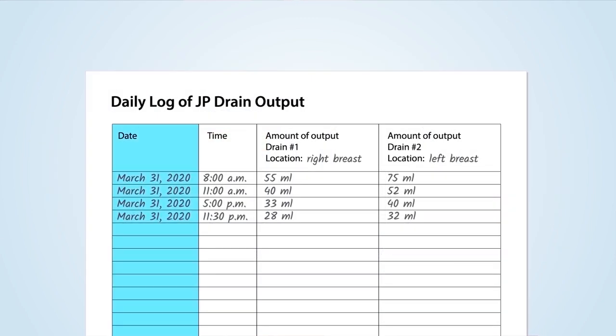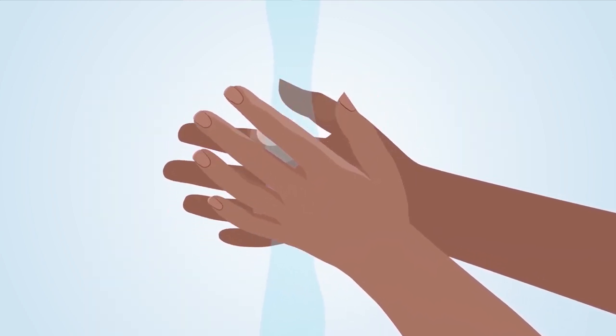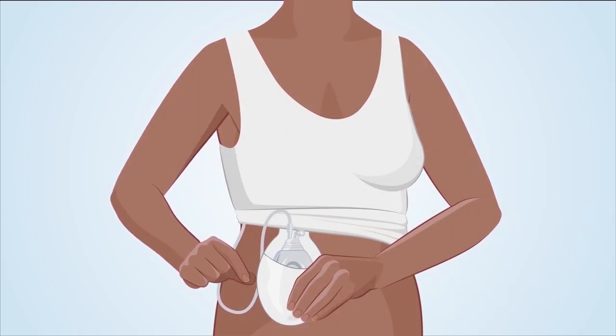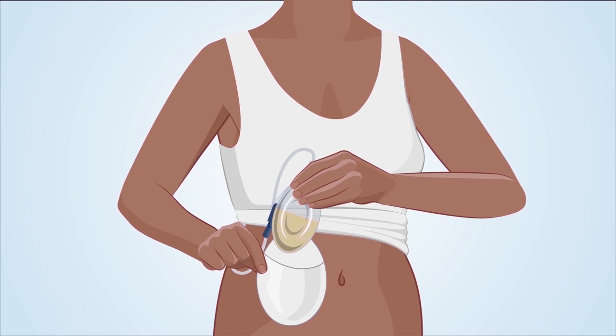Your daily log will include the date, the time, and the amount of fluid emptied from each drain. Here is an example of a daily log for a patient with a double or bilateral mastectomy. Wash your hands before you handle any parts of the drain. Then remove the drain from your clothing, surgical bra, or camisole if it is attached. There are eight steps for you to take to empty the drain.